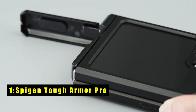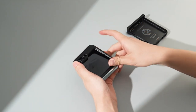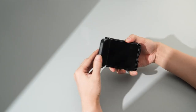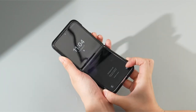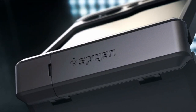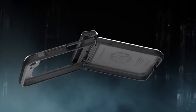At number 1 is the SpyGen Tough Armor Pro. The SpyGen Tough Armor Pro for Galaxy Z Flip 6 is a standout protective case. It features innovative phone technology for enhanced shock resistance, combined with TPU and polycarbonate for robust dual protection against drops and scratches. The reinforced kickstand is practical, and the raised lips safeguard your screen and camera. Certified protection and SpyGen's air-cushion technology ensure exceptional anti-shock performance. Specifically designed for the Galaxy Z Flip 6, the Tough Armor Pro is an excellent choice for anyone seeking reliable, military-grade protection for their device.